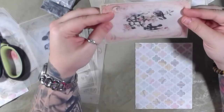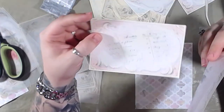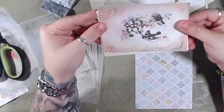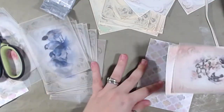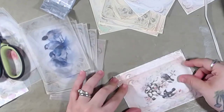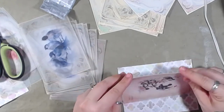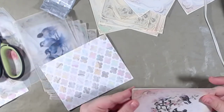I think I'm going to put two cards on top of each other. This is one of the cards and this is another one of the cards, and this one is printed on vellum. I think I'm going to make it identical.